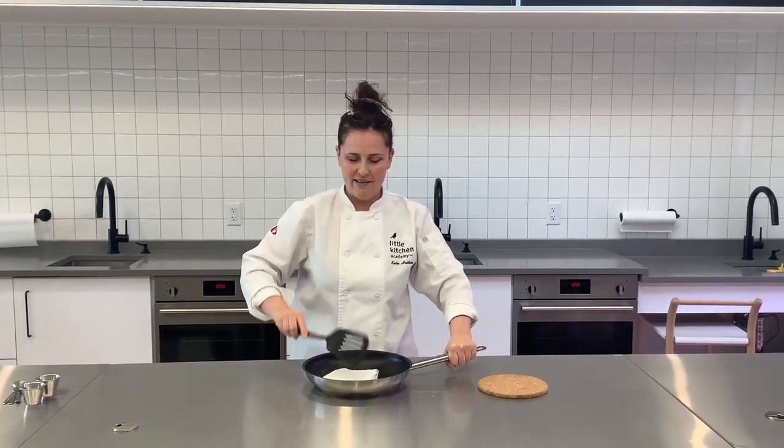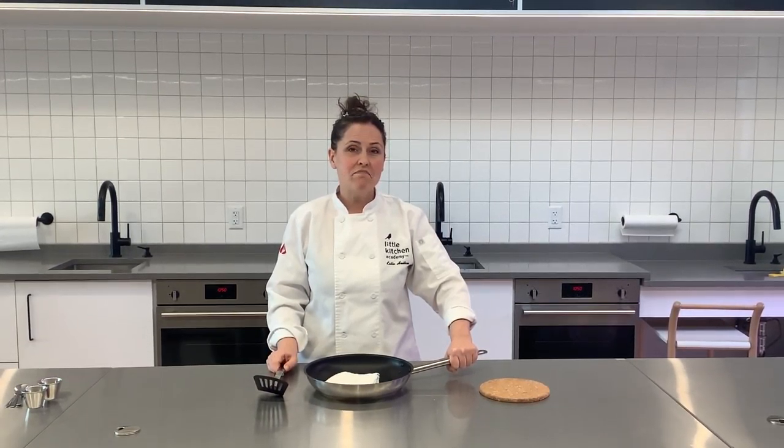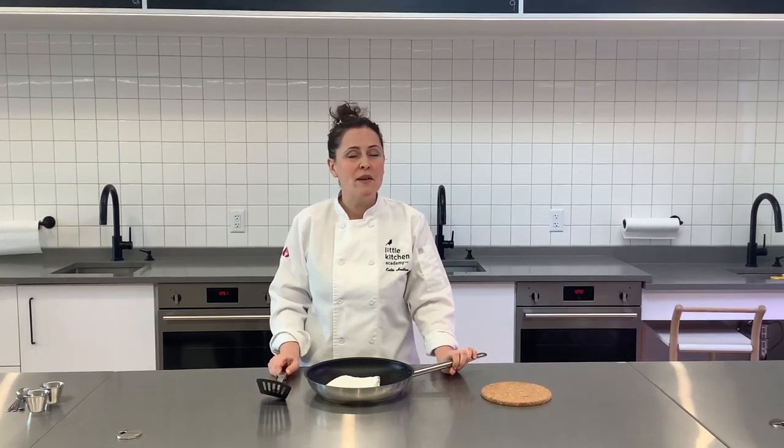You can try it again. It's just a fun little activity you can do, and if you're interested in our Little Kitchen Academy pancake recipe, let us know. We're happy to share it with you.